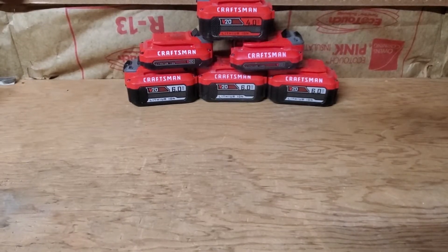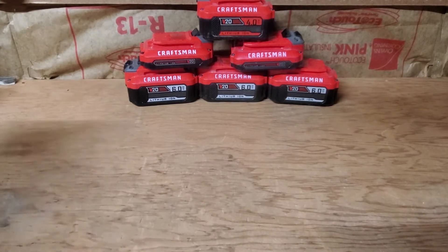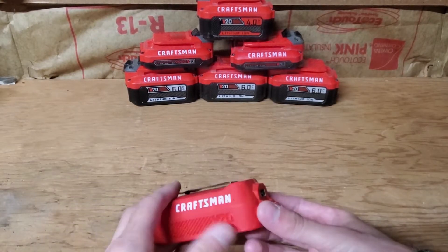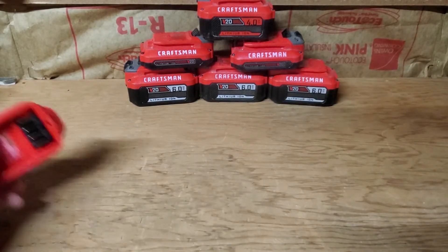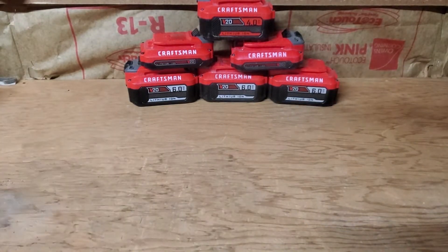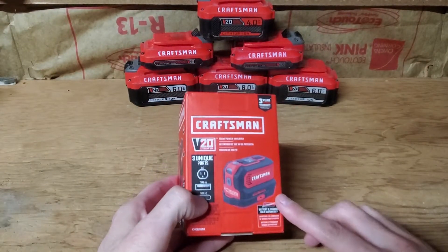Hey guys, what's going on? This is Rick the Middle Class Millennial and today I got a new Craftsman tool that I'm going to be reviewing. A while back I reviewed a little Craftsman USB adapter that you can plug your cell phone charger into — nothing fancy. Well, thanks to a commenter, I found out they have a newer improved product that just came out recently.